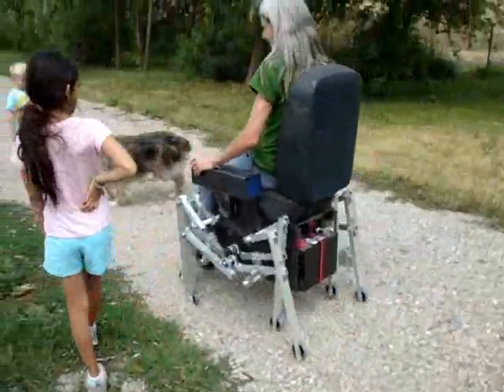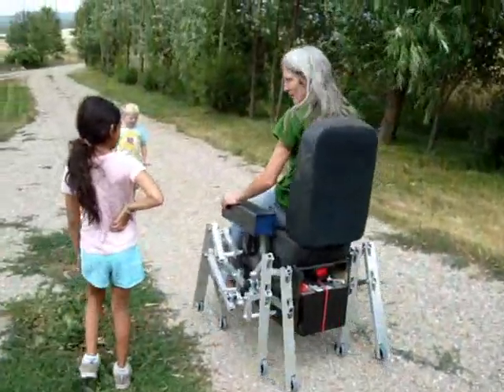Go a little bit faster — maybe I'll take it to work.